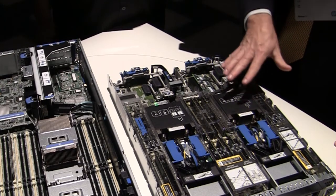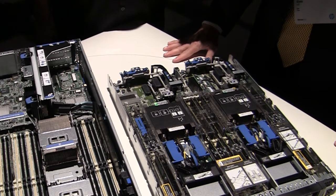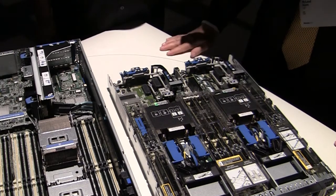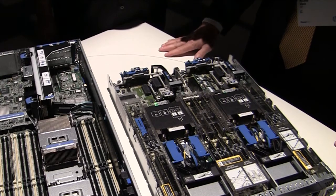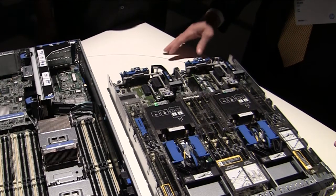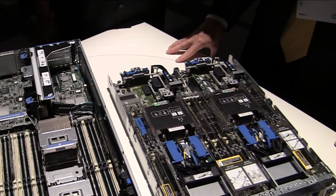So this is our latest scale-up blade server that we introduced to the portfolio in September. It's based on the Intel E5-4600 processor. It has all of the goodness of our ProLiant Gen 8 products in it, and it's a single-wide 4P blade, and we're really excited to bring this to market.